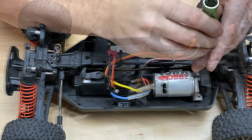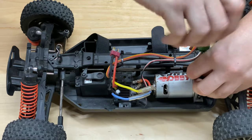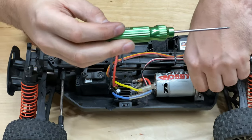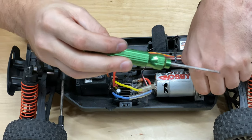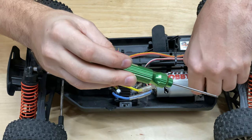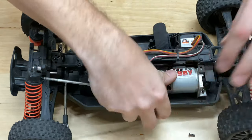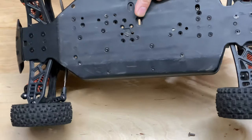All right, we're going to start taking this thing out. About 2.0 screws on top — yeah, 2.0. And let's see, I think there are some on the bottom too. Two on the bottom, okay.